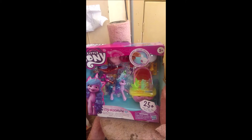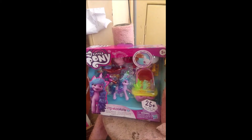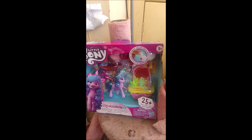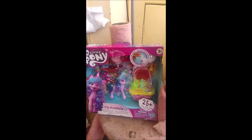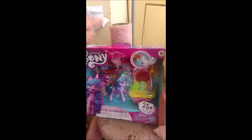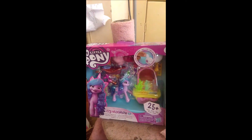A few weeks ago I ordered this off of eBay. This is my first Generation 5 My Little Pony. It has finally arrived and now I will be opening it and reviewing it for you. I will start by reviewing the box and then I will review the pony itself. So let's get started.